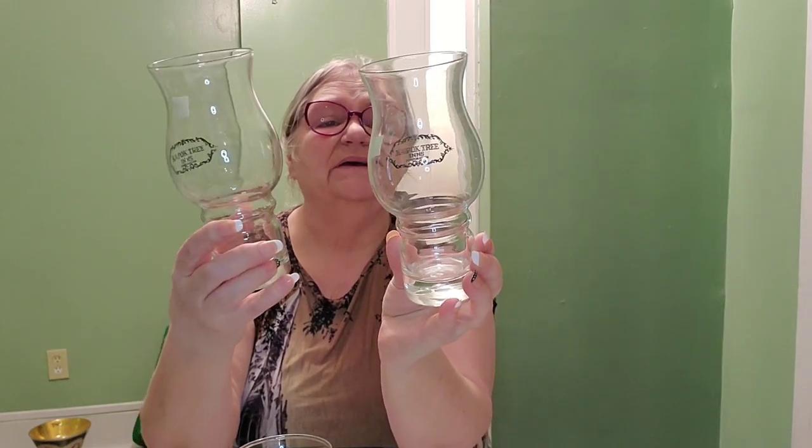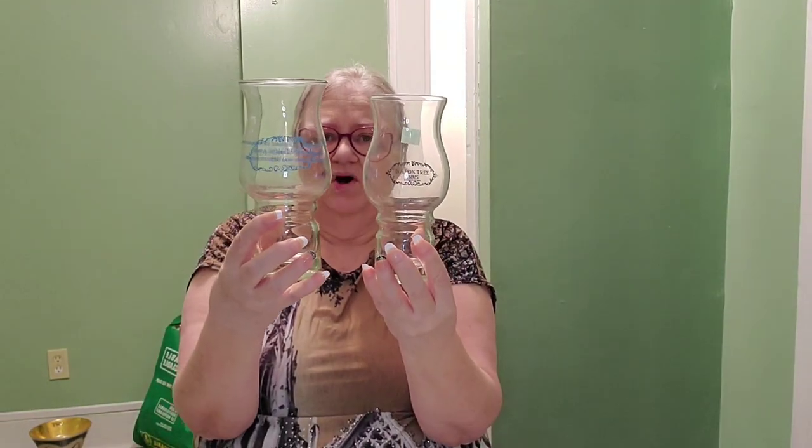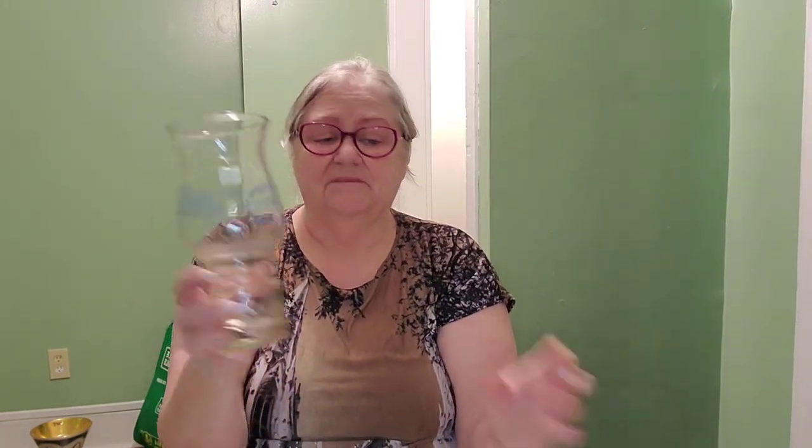That one was a dollar, but then I found these two from the same Kapok Tree Inns Corporation. They only have a little black bit on them that I think will come off very easily — like surface paint. They're a tiny bit smaller than the first one but identical in shape, so I've got all three of them. The two smaller ones were 50 cents each and the larger one is a dollar. I will be doing a trash-to-treasure with these.